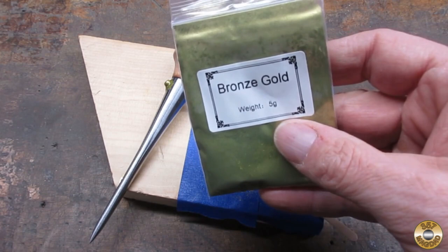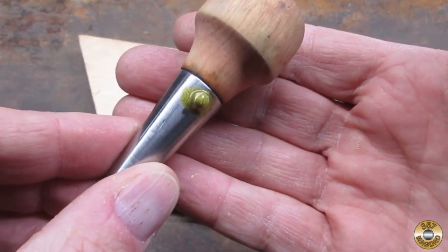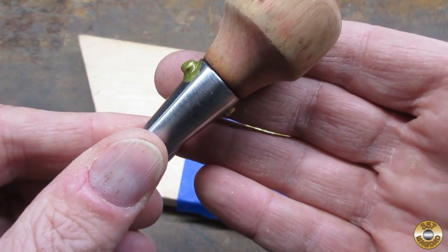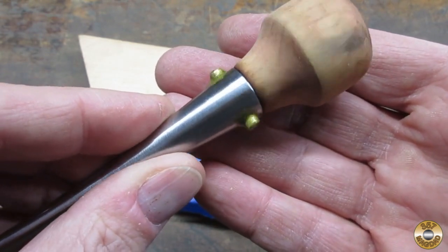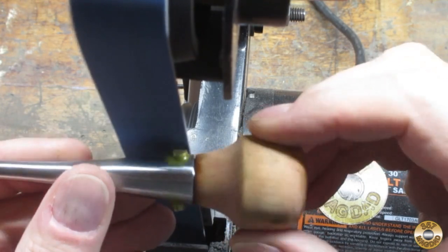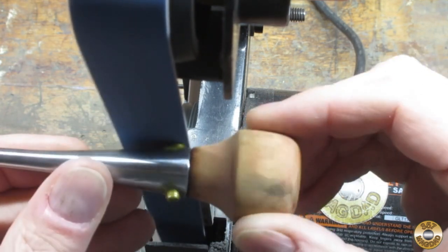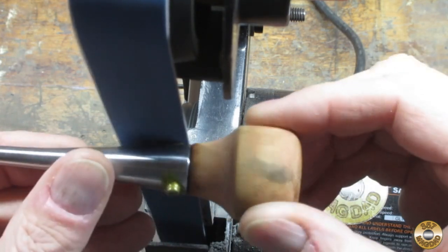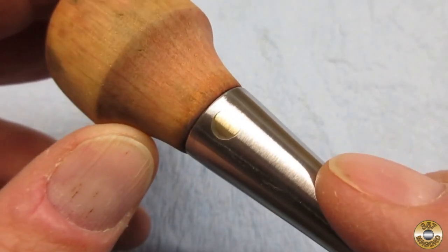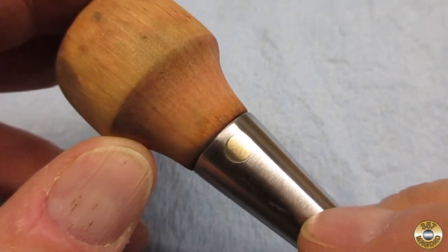I added bronze gold mica powder to my epoxy when gluing the pin in place. I'm hoping the tinted epoxy helps fill in any voids between the pin and the hole I drilled out. You can see where the gap was — the epoxy filled it in. I'm not sure if that mica powder is making it look better or not.